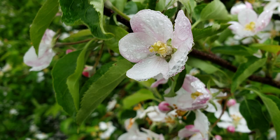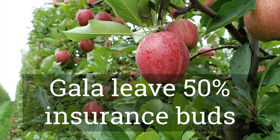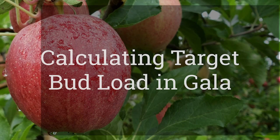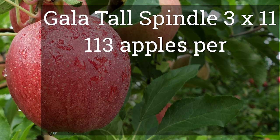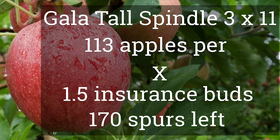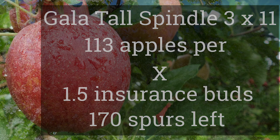With Gala, we recommend leaving a few extra insurance buds because of the possibility of frost or poor pollination. 50% extra insurance buds is plenty in New York. If you leave more than that, you often end up with too many fruits and too small a fruit size. So if we take 113 apples that we want on a typical tall spindle Gala tree planted at 3 by 11, multiply by 1.5, we should be leaving 170 spurs. That number is less than 200.